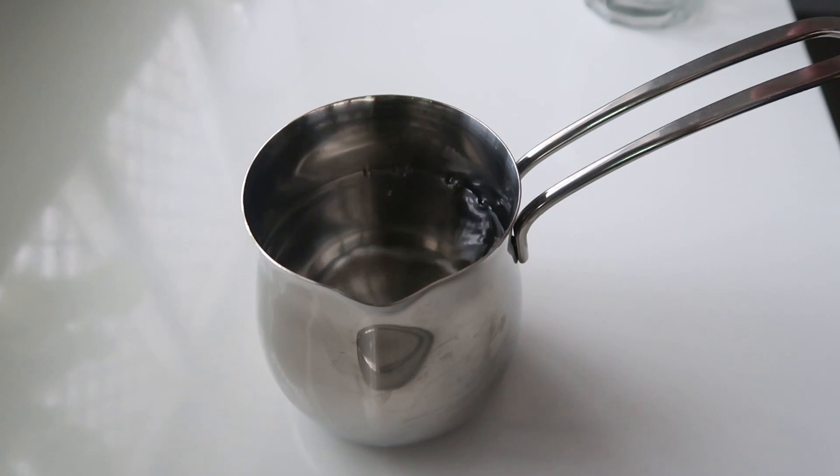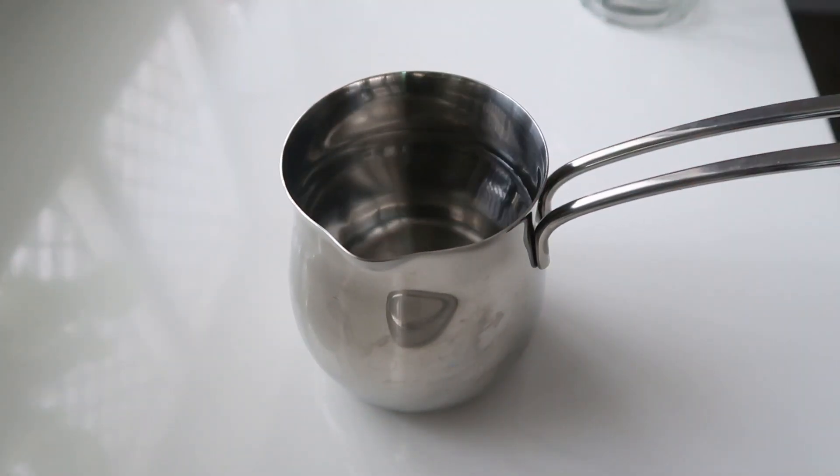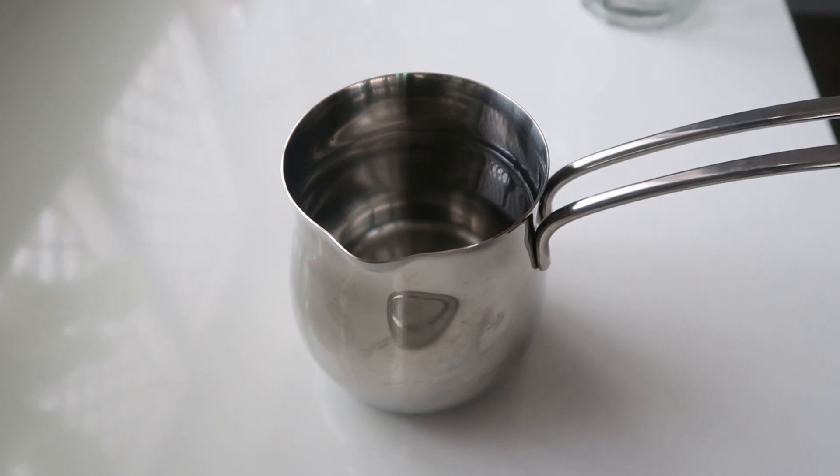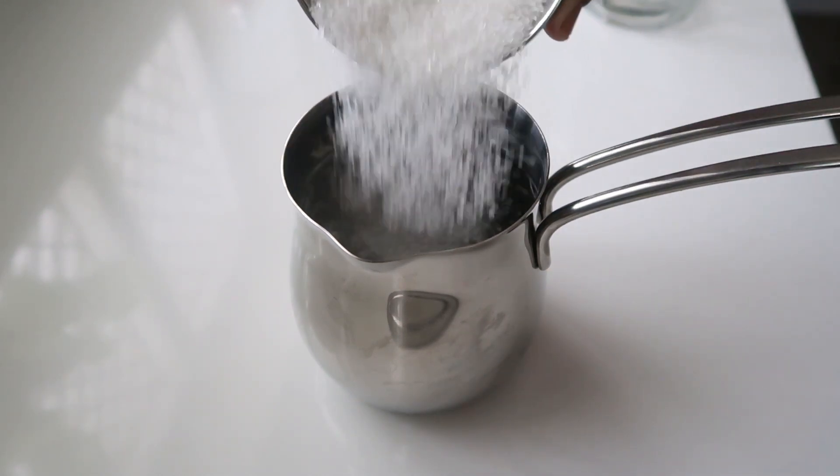We'll boil it. Let's add the ingredients. Let's add sugar — to add a little sweetness. That's why I'm adding sugar.